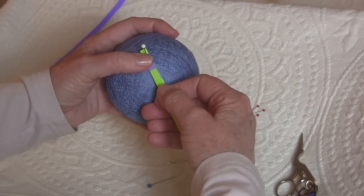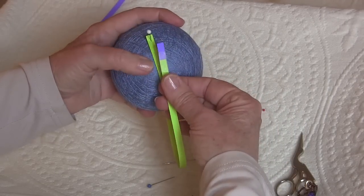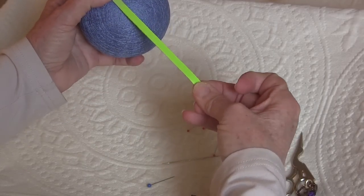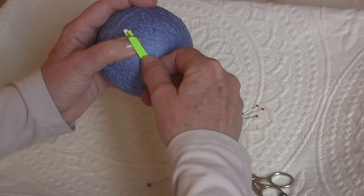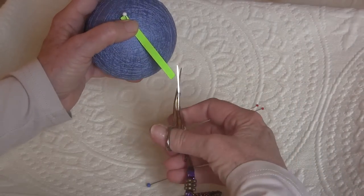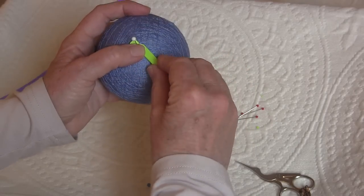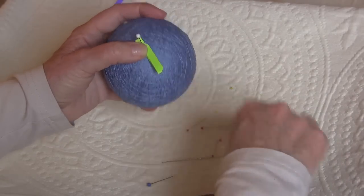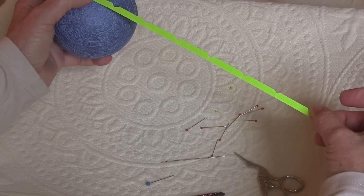The next step is to fold the paper strip into eight different sections. Put the edge right up against the pin, fold it down, and cut a little corner off — that's in half. Now do that again: put the edge right up to the pin, crease it, cut a little notch, and do that one more time and we'll have our paper strip folded and notched into eight sections.